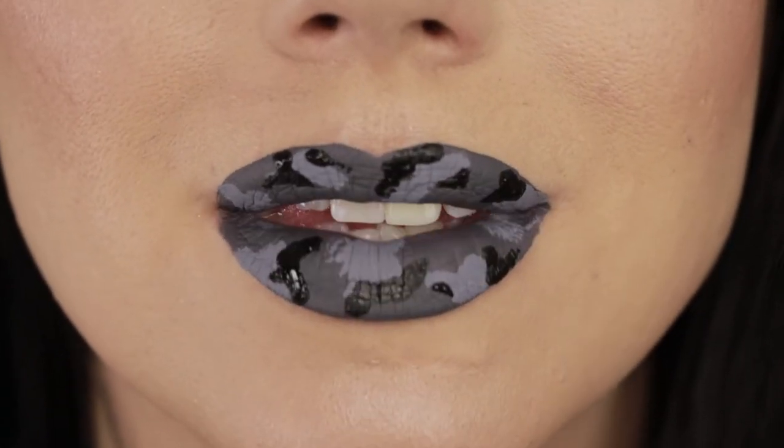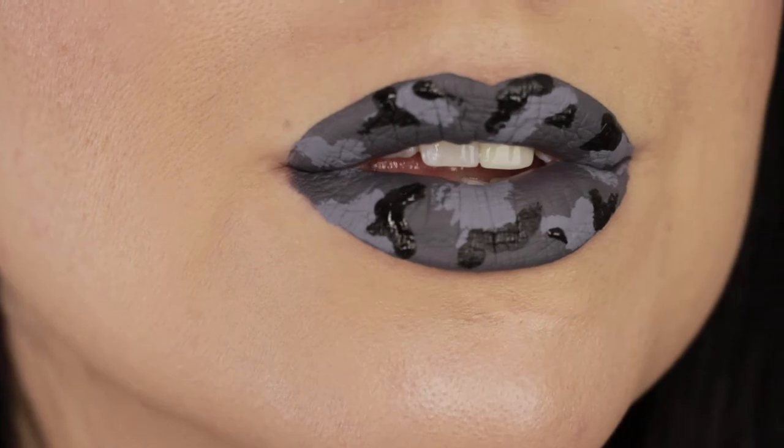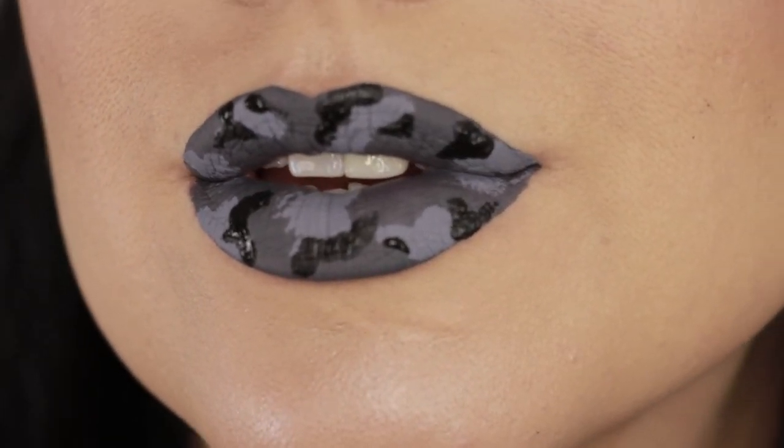And that's the finished lip — and that's the whole tutorial, it's that simple! I didn't include the rest of the face today because you could pair these camo lips with whatever look you like depending on the colors you choose. Also, I already have a tutorial on how I do this smoked-out winged liner, so I'll try to remember to link it below.